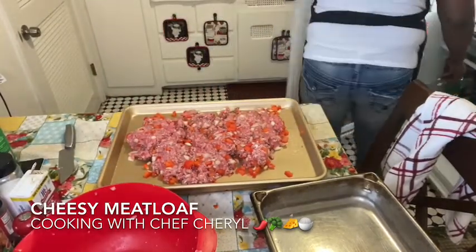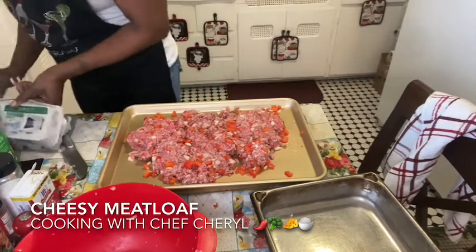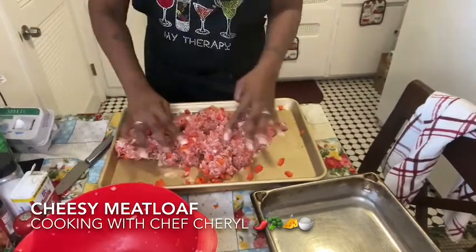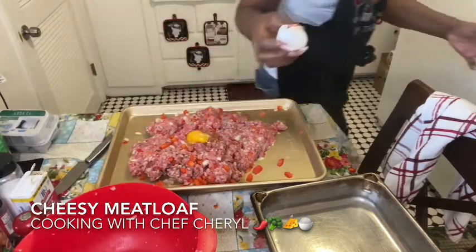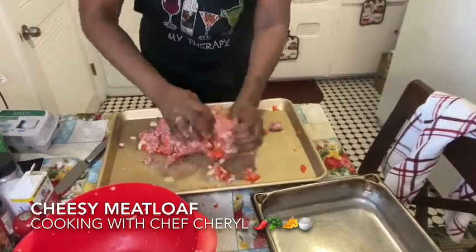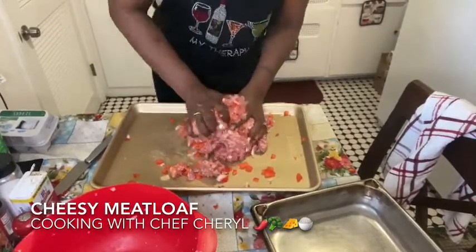First I'm going to take the egg — I left the eggs in the living room, y'all! Now I'm going to crack the egg in here. I only usually put one egg in my meatloaf. This is to help bind it all together — that's what the egg is for, to help bind all the stuff together that you put in the meatloaf. As you can see, it's sticking together better when you add the egg.